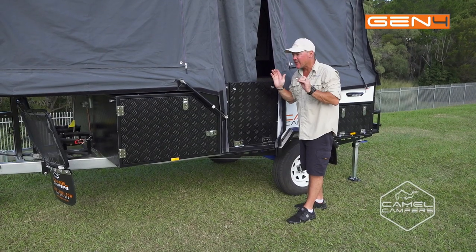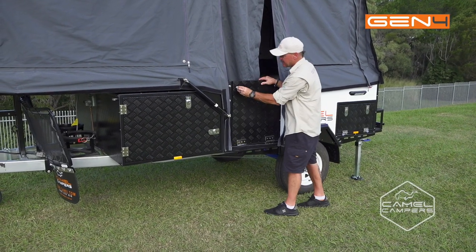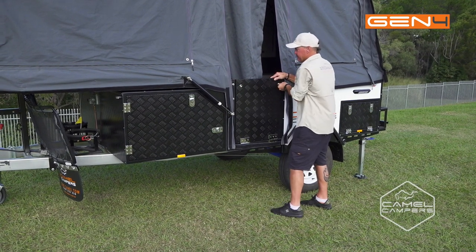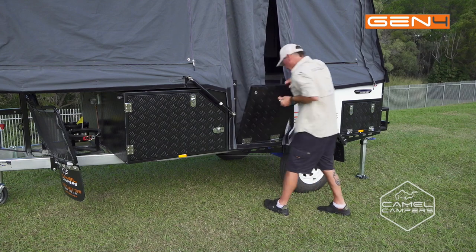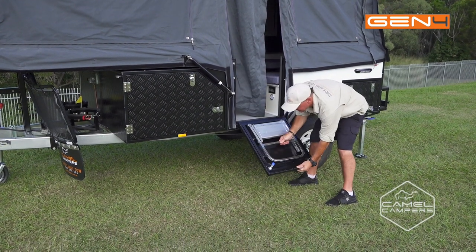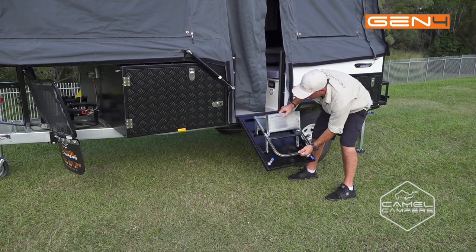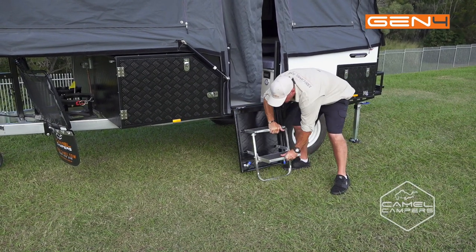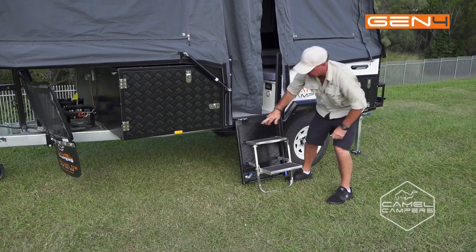I just want to show you how the door and the step folds out. Just unlatch your doors, fold it down, pull the step out, and allow the bottom of the step to meet the ground — that will support your door.